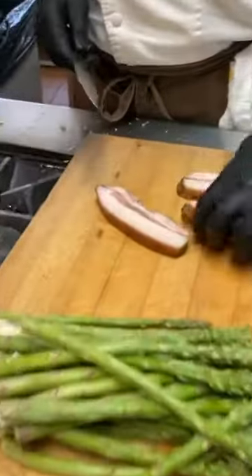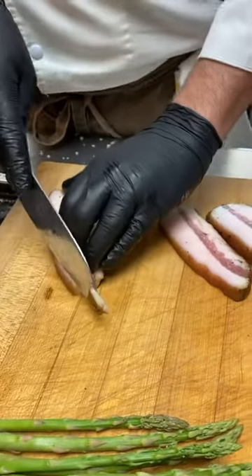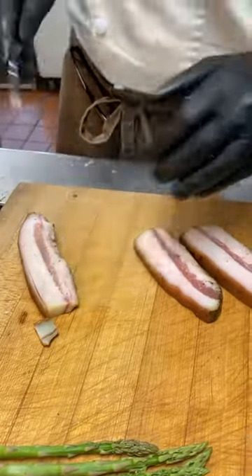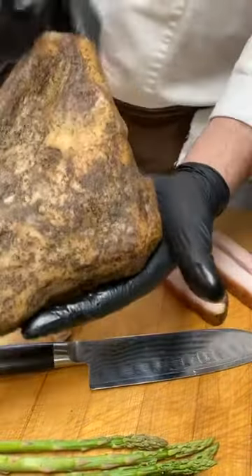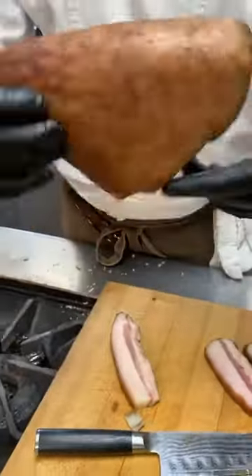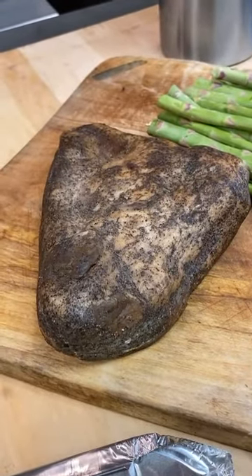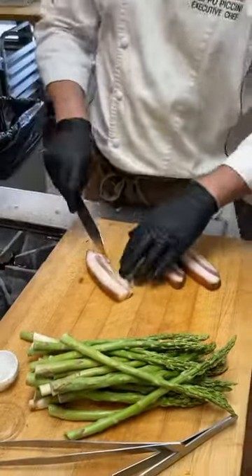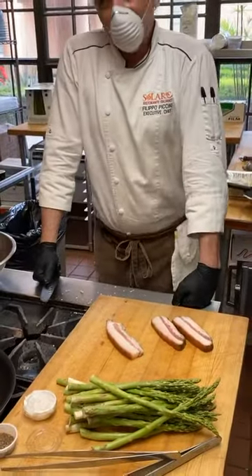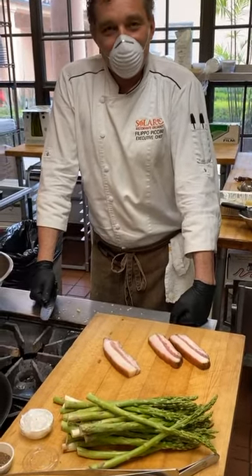Let's start with the guanciale — the other main ingredient besides egg. Could you explain for people just joining, exactly what is guanciale? Guanciale looks like pancetta, but for carbonara we want to use guanciale. It's basically the cheek of the pork — you have two guanciale per pig. Pancetta is the belly, cured with salt and some spices, usually pepper and chili pepper. But guanciale is the cheek.